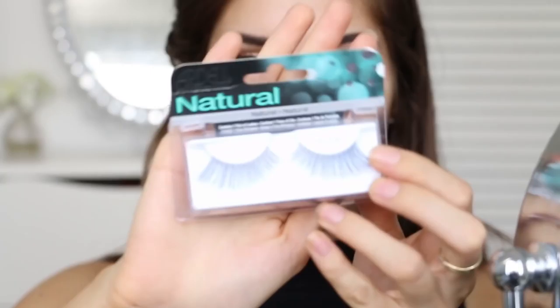Now I'm going to add false eyelashes and today I'm going to use the Adele lashes — these look pretty intense. I'll just trim them down a little bit and see how they go.